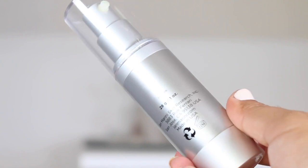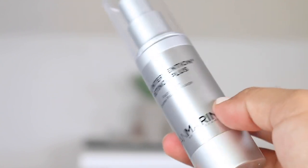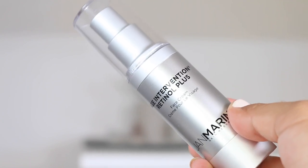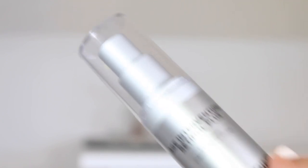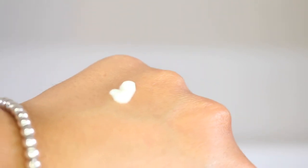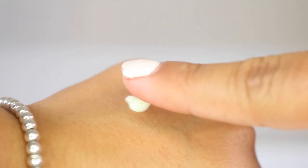Within this formula, we see all-trans retinol, which is converted into retinoic acid once it is recognized by the body, making it the same strength as prescription-strength retinol. We also see anti-aging peptides, green tea extract — a potent antioxidant and skin soother — which has been shown to improve the appearance of sun-damaged skin.